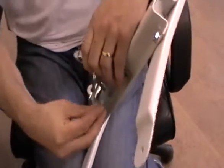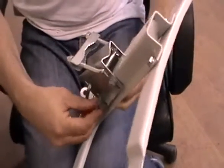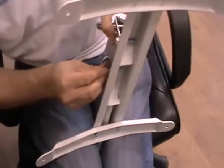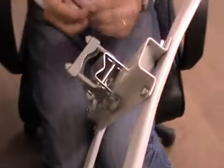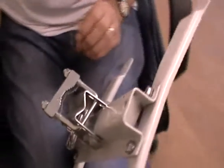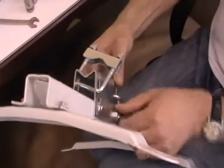This dish assembly can actually be done single-handedly, though a little bit of help can be useful. For the next part of the process, we are going to have an assistant holding the dish, mainly for demonstration purposes. Now we have the final part of the assembly bracket here. We are not going to tighten this all the way in — just hand-tighten at this point.